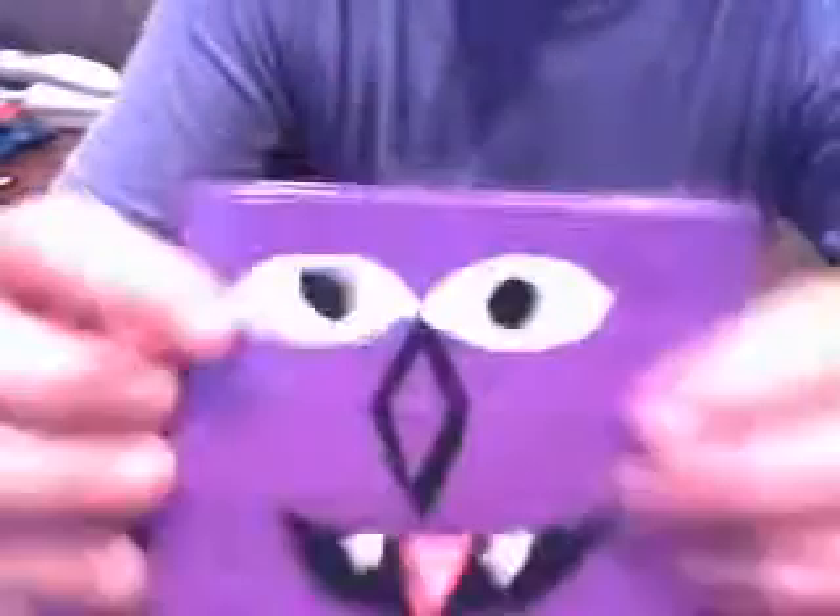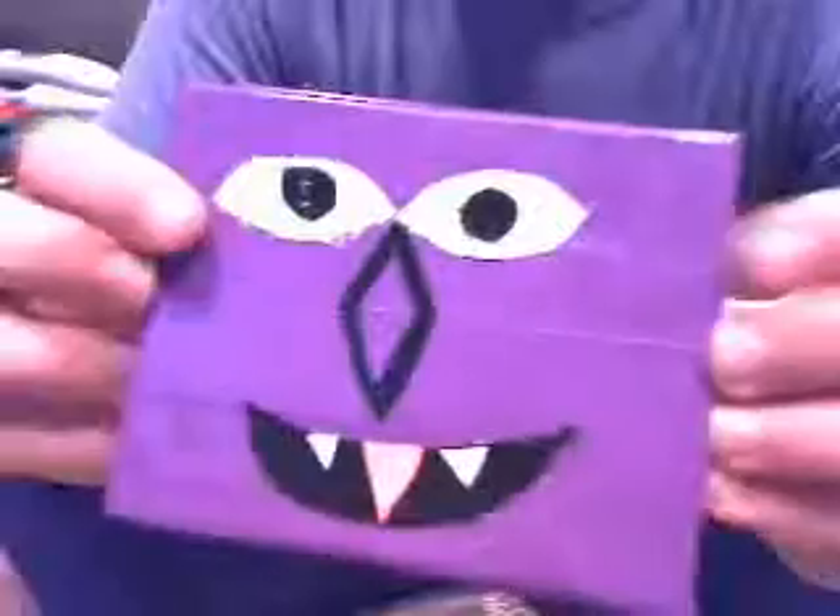Another checkered one — purple and turquoise trifold bifold — with four credit card slots and chrome highlighting. And then the Count from Sesame Street wallet. On the inside it's got three credit card slots and an ID slot opening from the side, then the money slot.